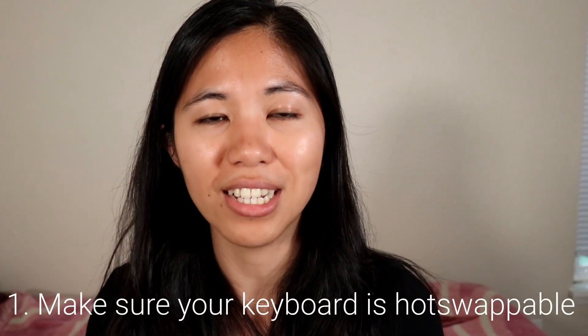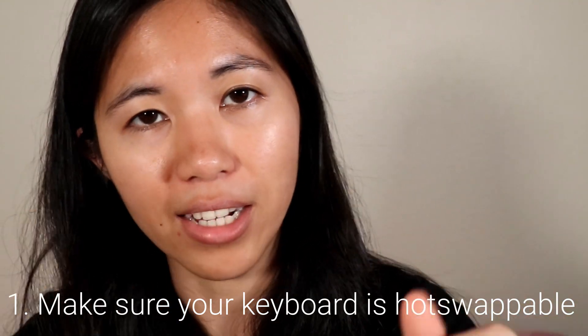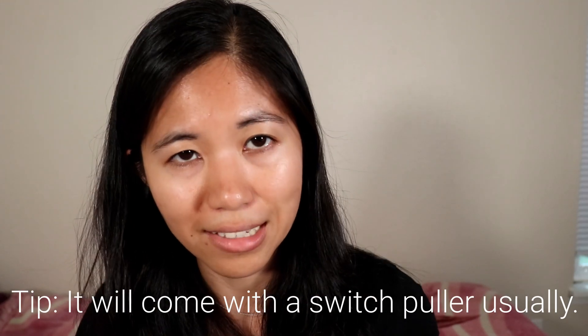The first one, and I would say this is probably the most important one, is make sure that your keyboard is actually hot swappable. If a keyboard is hot swappable it will say so on the box, on the product page, on the info page — whatever. You will know because this is a feature that they're wanting to market to you and sell to you. Really important: make sure that it is hot swappable before you attempt to do any of these things.